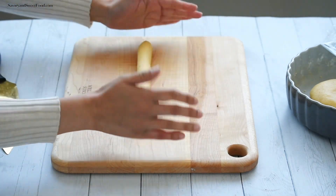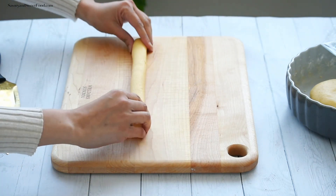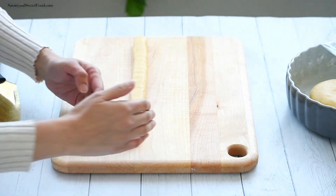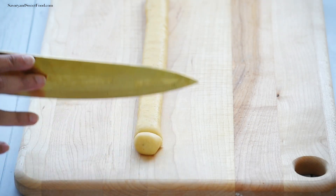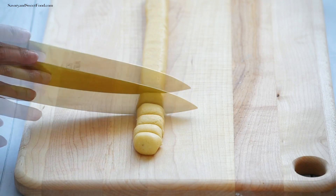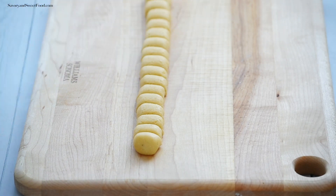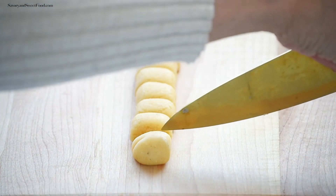Using a sharp knife, slice the dough into three-quarter to one-inch thick slices. Then make four deep cuts on four sides of each slice.